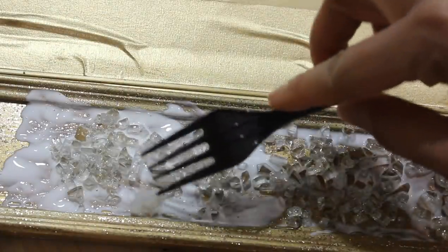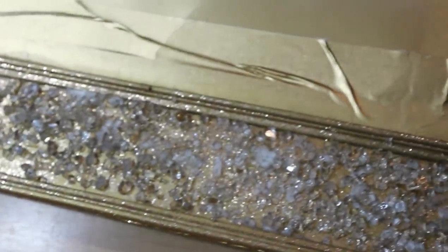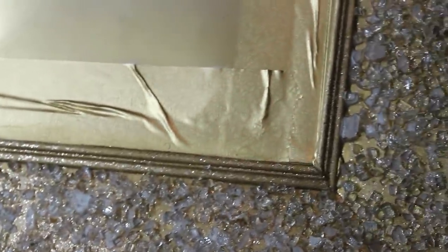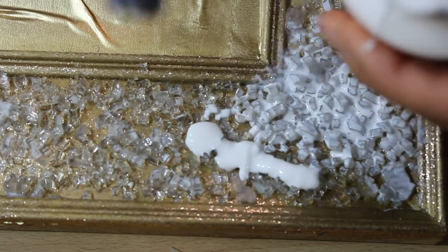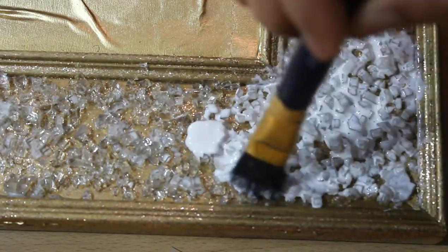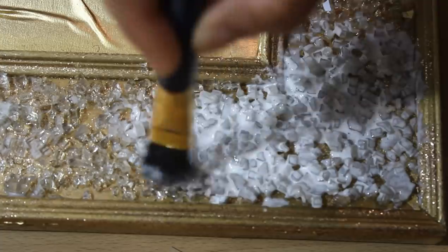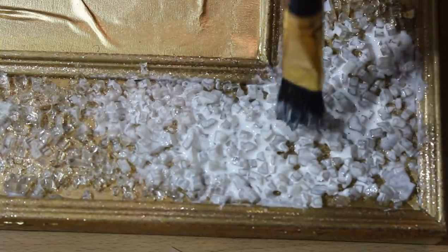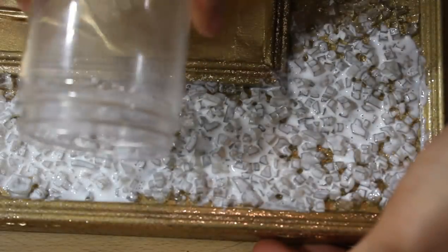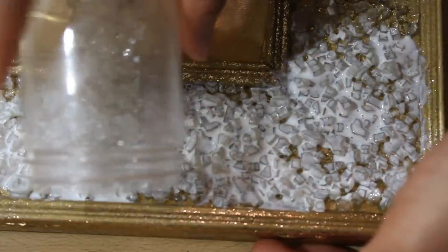With a disposable fork, I'm just spreading out the glass so that it covers the entire mirror. I let it sit for 24 hours, then went back through with more of that hard coat Mod Podge. Here you see me adding more of the vase filler in spots that I missed the first time around.